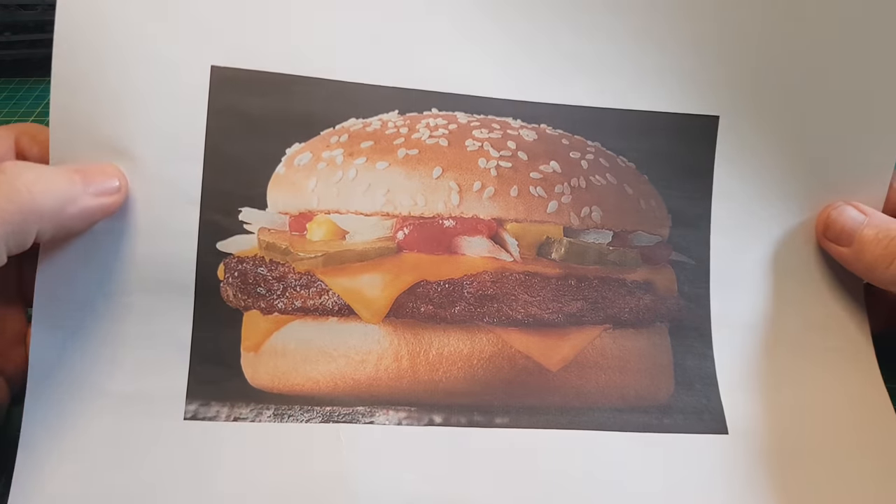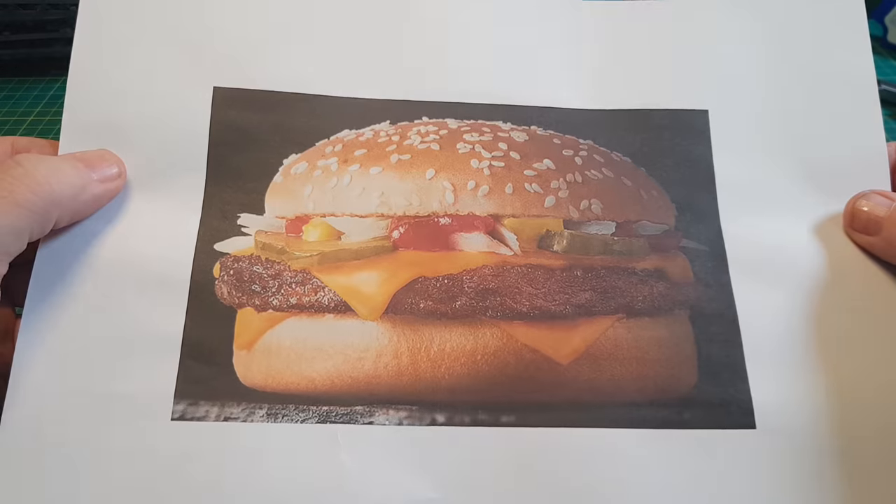As always, it's good to have a reference photo to work from, and I've kind of printed this out the size that I want to make this burger.